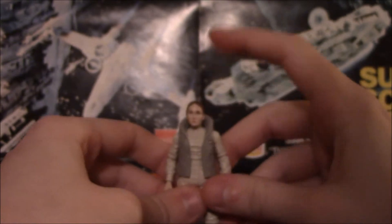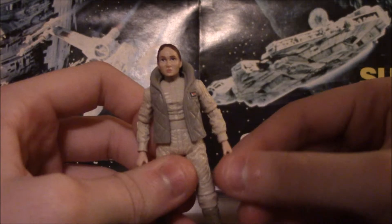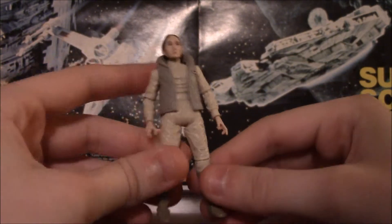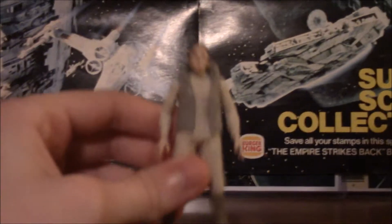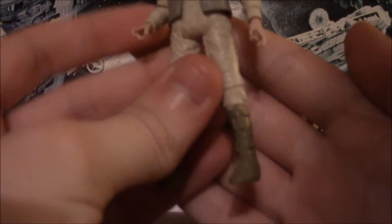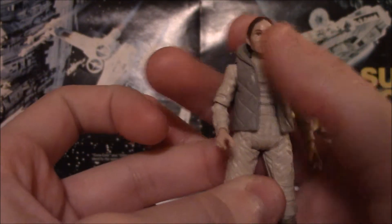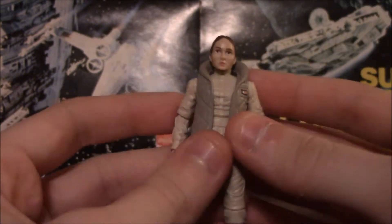Let's talk about articulation now — and this applies for both figures. Ball-jointed head, ball-hinged shoulders and elbows, swivel wrists, swivel waist, swivel hips, ball-hinged knees. But there is absolutely — and I can't tell you why Hasbro did this — no articulation in either of their ankles. It's completely stiff. I don't know why they decided to do that. It's extremely unfortunate; it hinders the figure's ability to stand, ability to do anything.